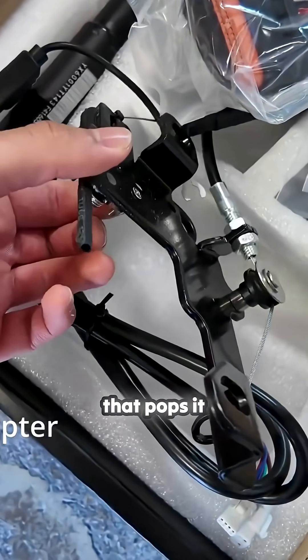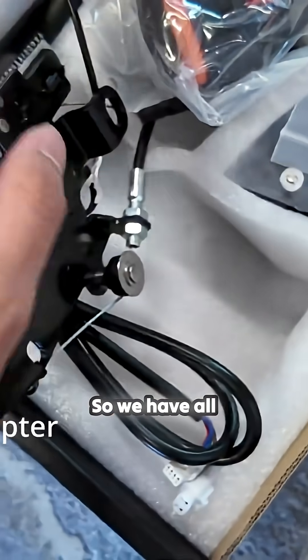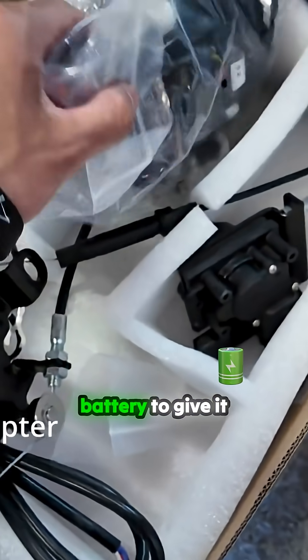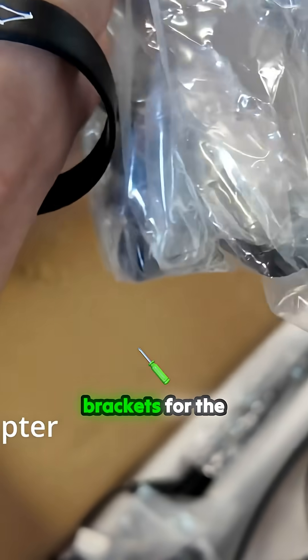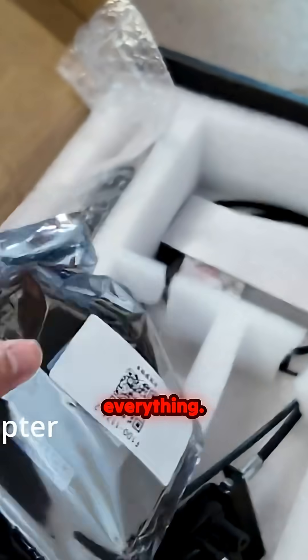It comes with this latch part — that's the electronic latch that pops it open and pops it closed. It has this mechanism. We also have this connector for if you want to screw it to the post for your battery to give it power. We have the wiring harness to connect everything, the emergency release wire, the brackets for the struts, and the control box that controls everything.